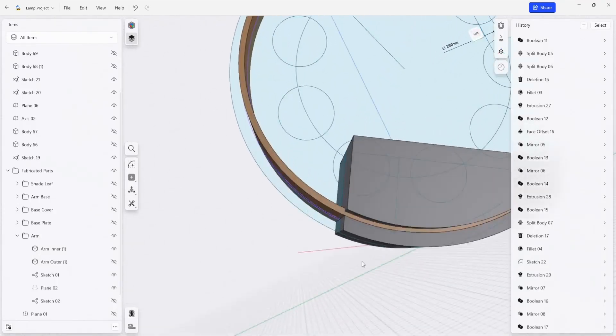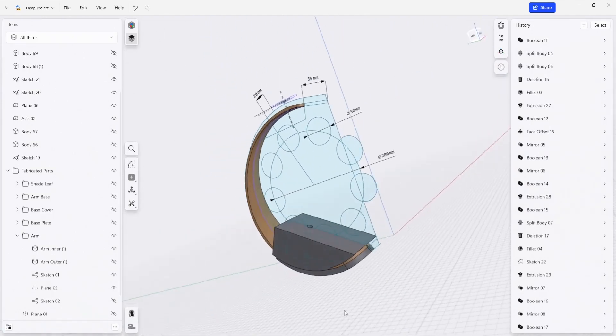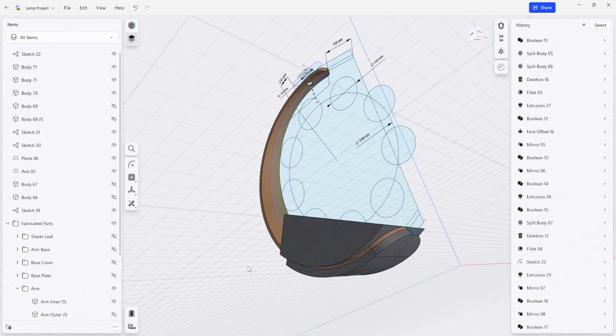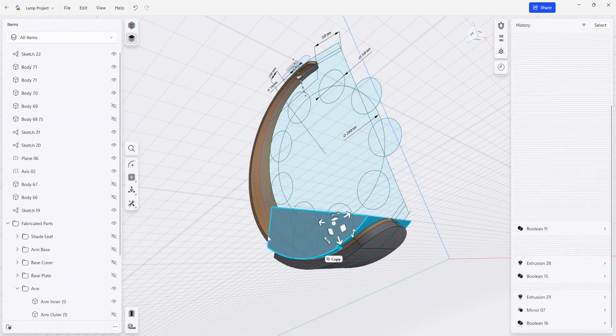The nice thing about having these models is that we can continue to upgrade and improve them and add additional features for keying, clamping, or fixturing. The last remaining thing is to do a little bit of housekeeping. Because there's a bunch of dies for this particular project, I'm going to come in here and start naming them.